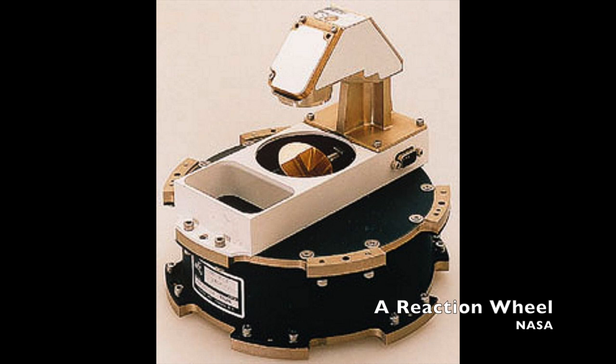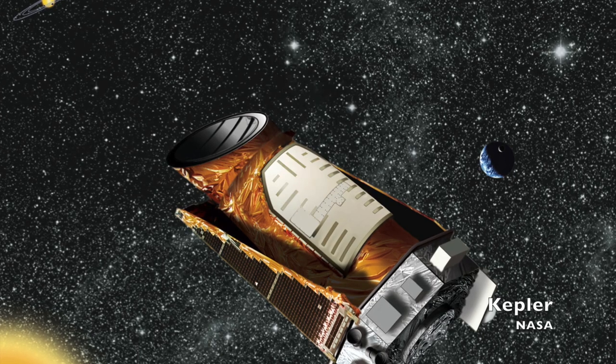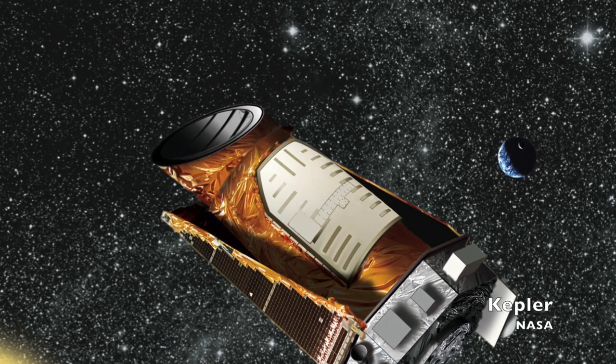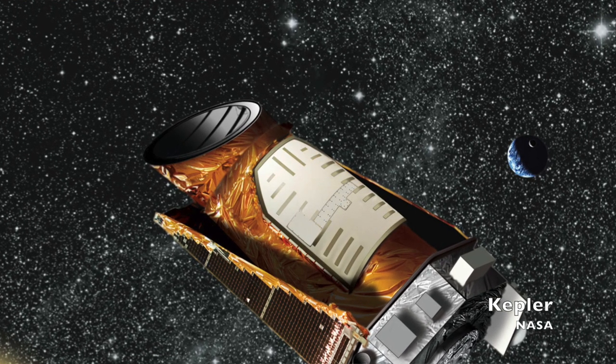So, a lot of spacecraft and satellites use reaction wheels. This includes the Hubble Space Telescope, the Kepler Telescope, and the Cassini mission that's currently orbiting Saturn. Reaction wheels are another way for a spacecraft to stay oriented in a vacuum. They can weigh anywhere between a few and tens of pounds, and they're driven to spin by electric motors powered by the spacecraft's own electrical power supply, and are controlled by the spacecraft's onboard attitude control computer.